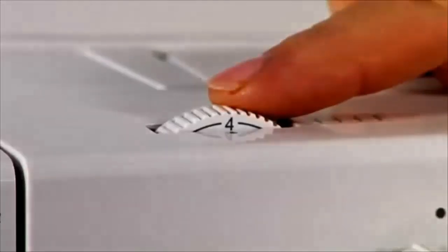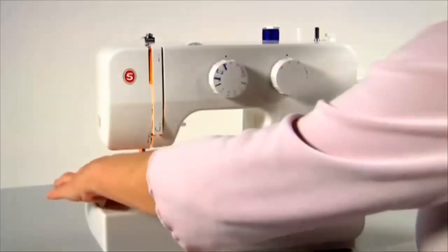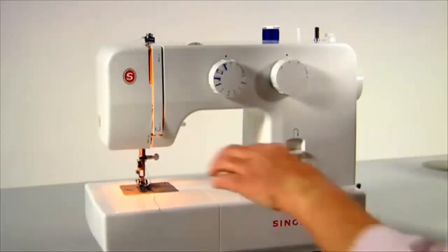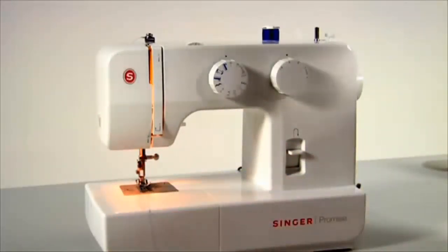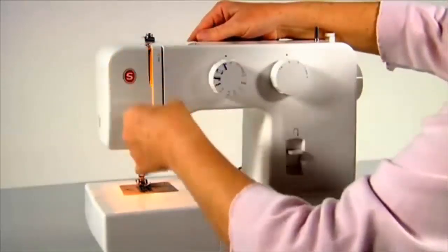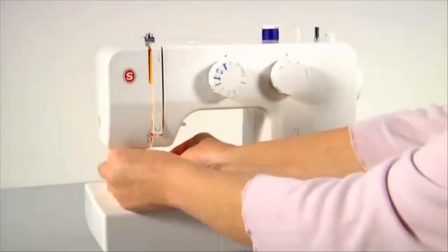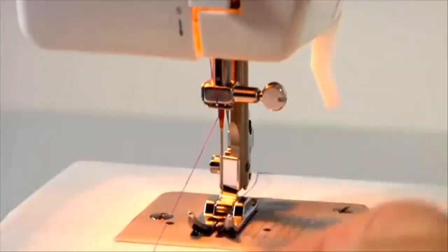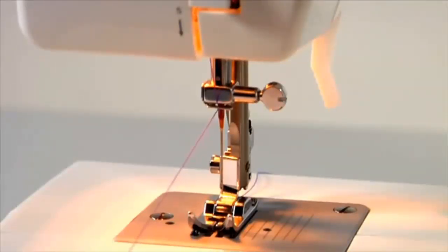This is the thread tension dial. For most sewing projects, you can set the dial to 4. Correct tension is important for good sewing. Thread accumulating on the underside of the fabric indicates that the upper tension disc is not threaded correctly. Remove the fabric and re-thread: remove the thread completely, ensure the presser foot lifter is in the up position, then re-thread the upper thread leaving the needle unthreaded. With the presser foot up, the thread should pull freely. Lower the presser foot lifter and pull again — you should feel a significant difference in tension. If you can still pull the thread freely with the presser foot down, repeat this process.